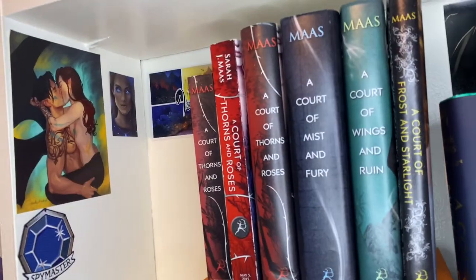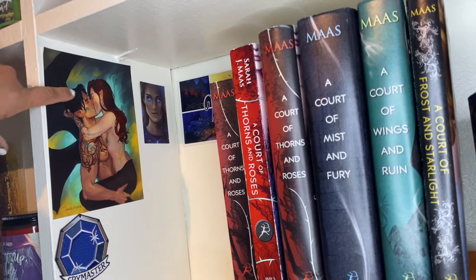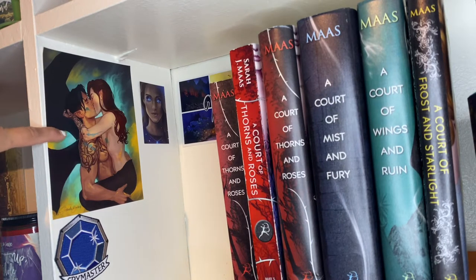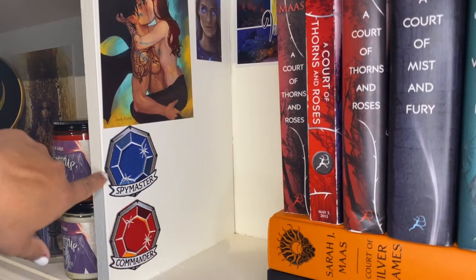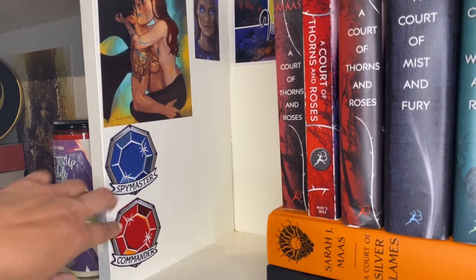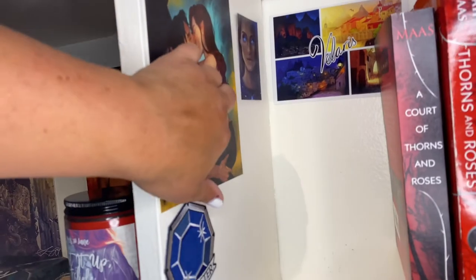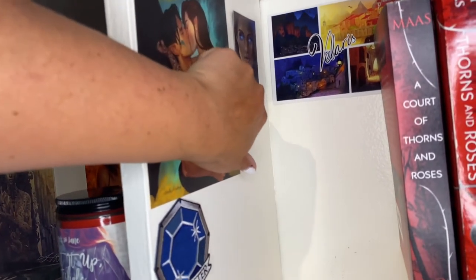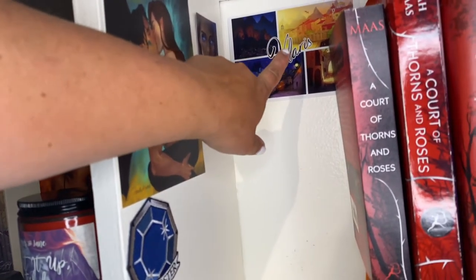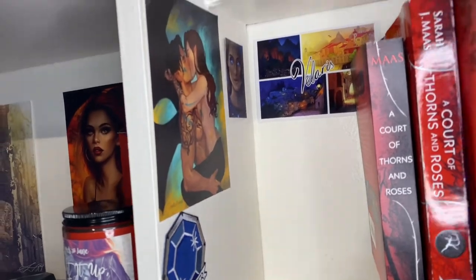On the side of the shelf I've got some art: a Chapter 55 print from Court of Books and Family. I've also got two patches from Fae Crate — an Azriel Spymaster patch and a Cassian Commander patch. There's a tiny Feyre from the calendar pre-order and a Velaris postcard also from Fae Crate, sent as part of a box.